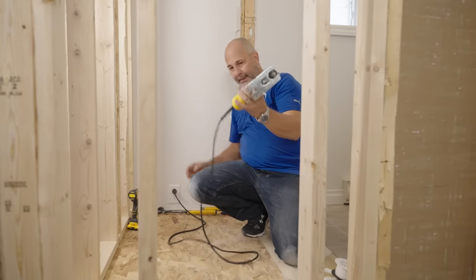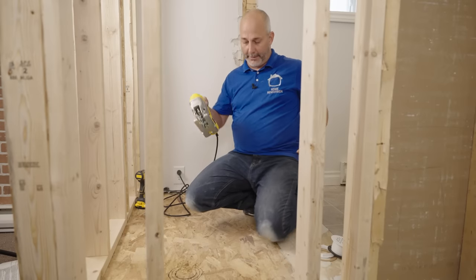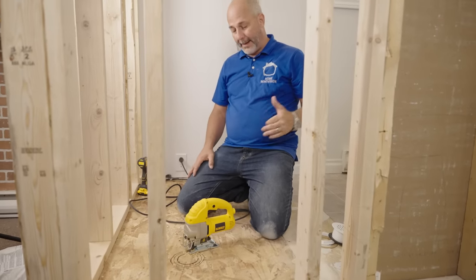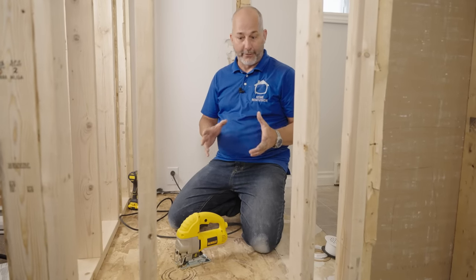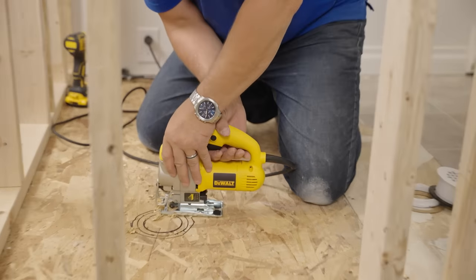In another video we're going to show you what we're going to do with the power in the bathroom. Because I built this myself I know how much room I have to play with. If you don't, consider getting a hole saw — like a three inch — and drill from the top so you're sure not to puncture any water lines.